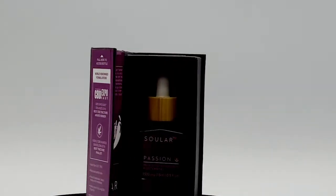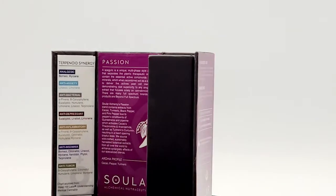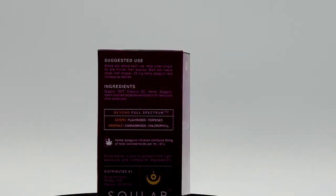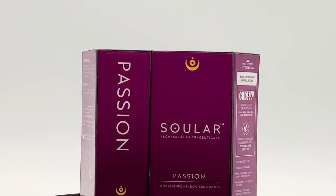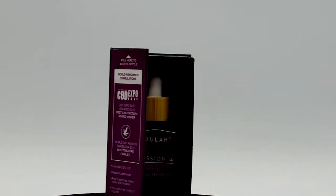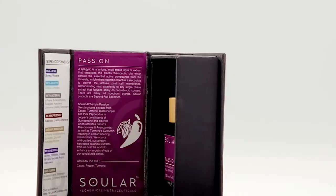On the inside of the box it has the terpene information — it tells you what's in here. It lists myrcene at 4.2 milligrams, borneol at 3.3 milligrams, and 5.6 milligrams of other terpenes. It also gives the terpene profile and explains what terpenes are good for, such as analgesic, anti-anxiety, and antibacterial properties. The education is really on point.